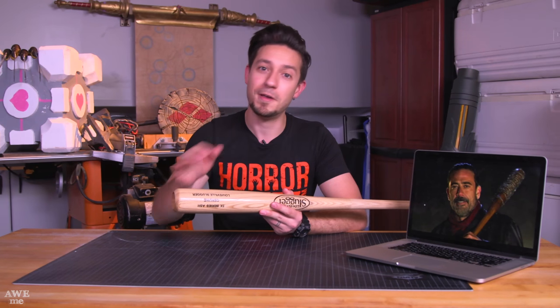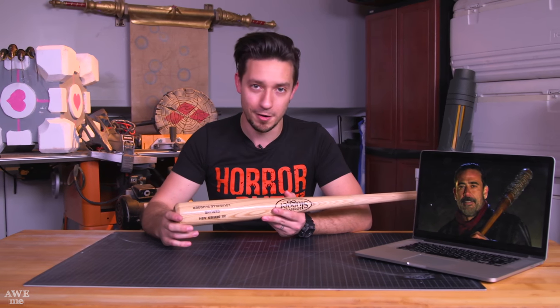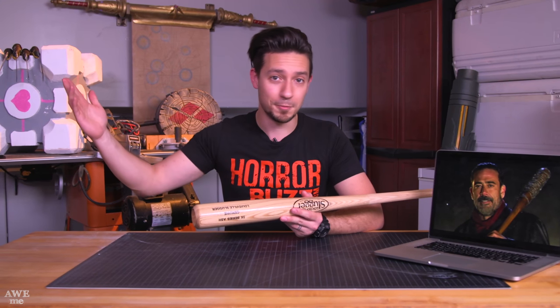A couple things to note about this build: we are going to be using a real bat, so be wary of that if you're thinking of bringing this into a convention — they might not allow that kind of thing, so maybe this is better for home costume use. But luckily we're not using real barbed wire, so we don't slice up our hands. I'm going to show you how to make some cheap fake barbed wire that you might even use for other Halloween decorations. So with that, let's get started.